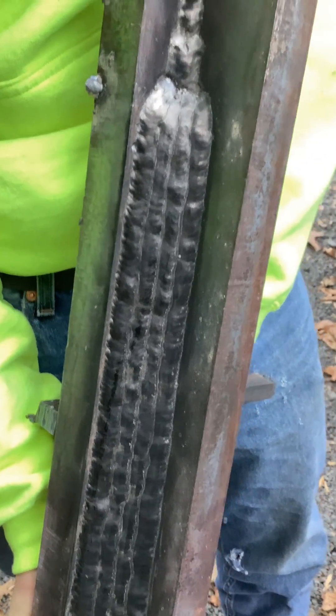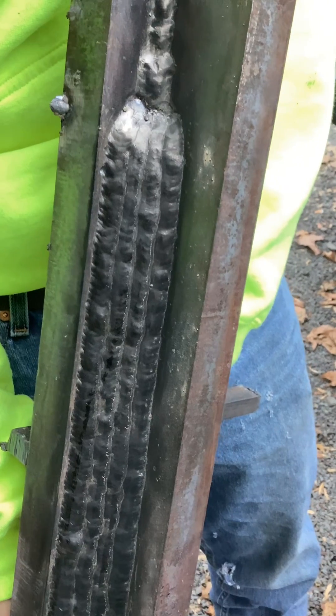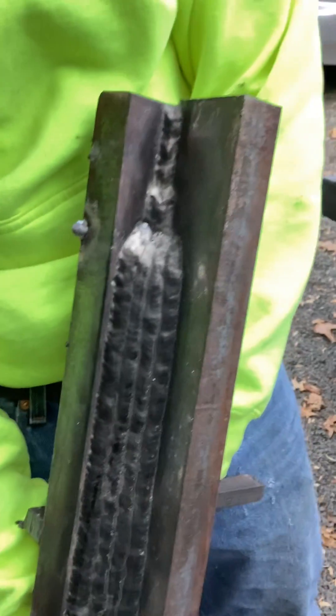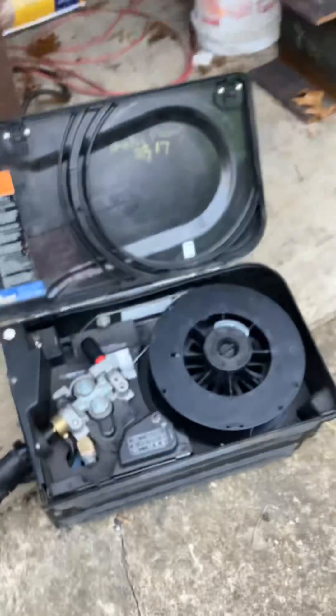NR-233, .564 Lincoln — it's the greatest wire on earth. They make the best flux core. What inverter do you use? The XMT 350, Miller. So there it is.